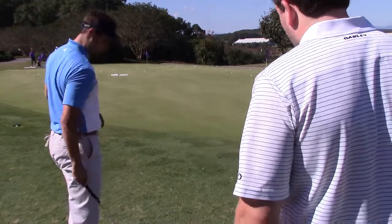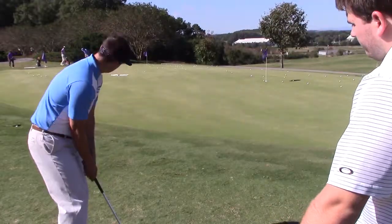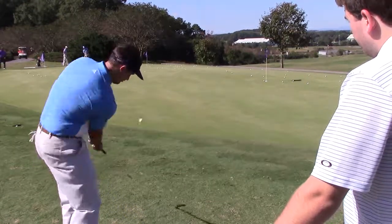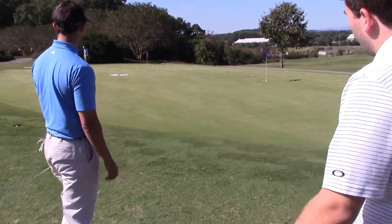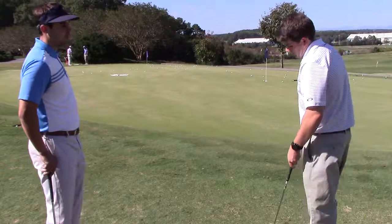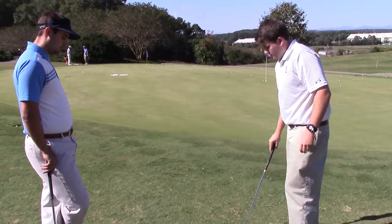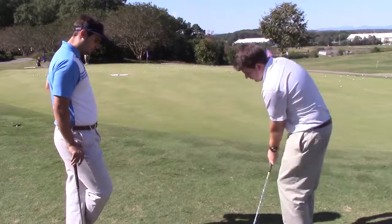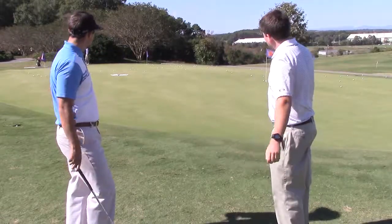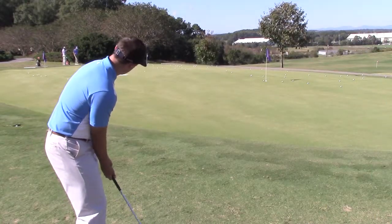Not bad. Just try to hit a regular pitch shot — don't try to hit it high or anything like that. It would probably feel weird not to use as much wrist, but you're good enough to know when you need that little extra spin and lag versus when it's just a simpler shot. All you really need is a little pop — back and through with less wrist. Just give it a nice little pop. That makes it a little bit less of a risky shot if you take some wrist out.